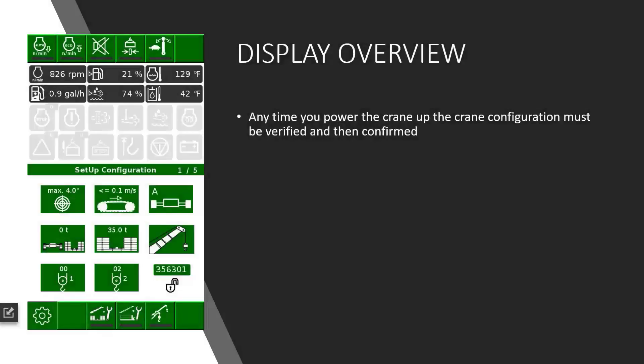Welcome to the Mantua Garage. Today's video is part 3, explaining the display features of the Syncon displays used on our Grove GHC models. We'll walk through the setup features, because anytime you power the crane up, you have to confirm the crane's configuration. Even if no adjustments are needed, you still need to walk through the windows and view the settings to make sure they are set correctly for safety purposes.